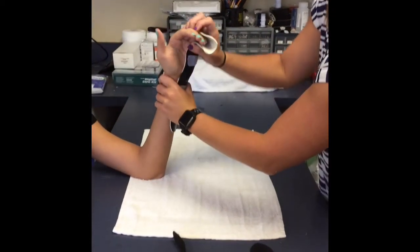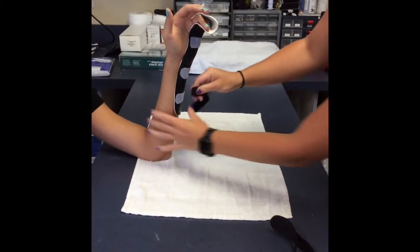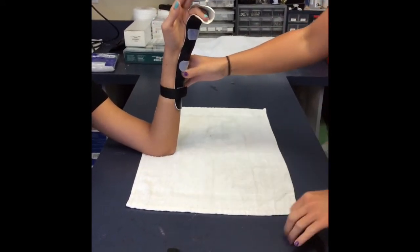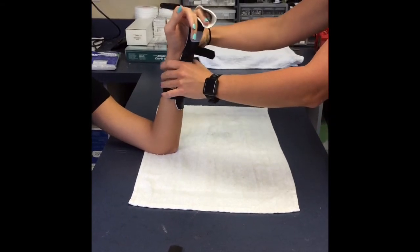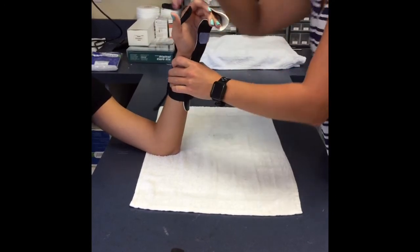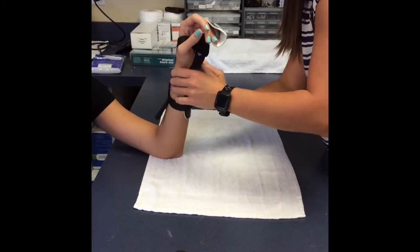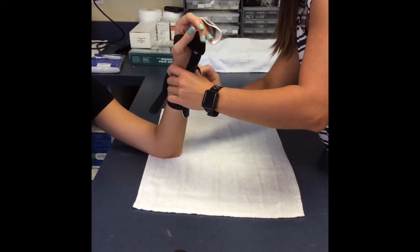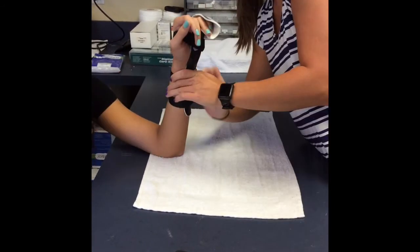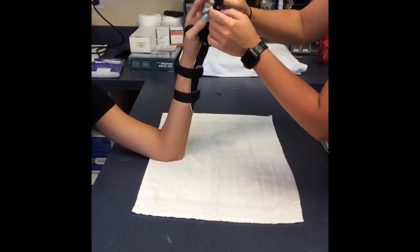Strap your patient into the orthosis to make sure it fits correctly using the soft straps. As you can see, one of my straps goes through the patient's web space, and this strap you can make more thin so the edges of the strap don't irritate the patient when he or she is moving the thumb. The last strap should secure the ring finger and the small finger. You could use two straps here if needed.